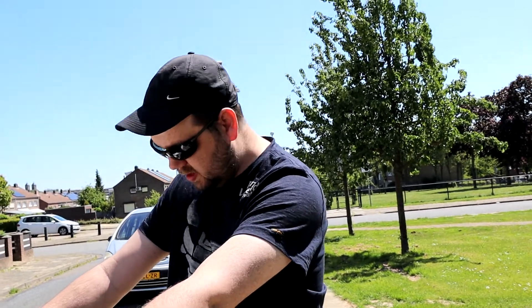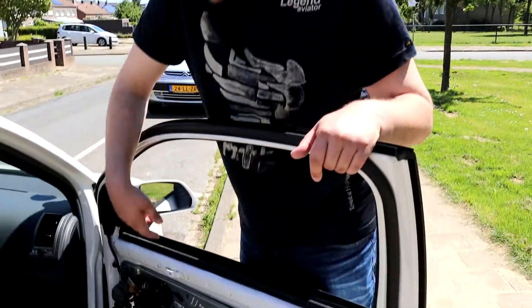Now we are going to unscrew all of this stuff, which you have seen in the last video. So we can just continue where we left off. We are going to screw this off and we will get back to you to show you exactly how to replace the locking mechanism.